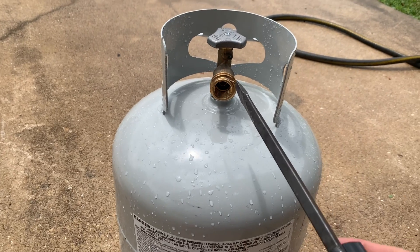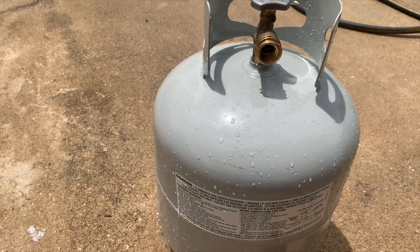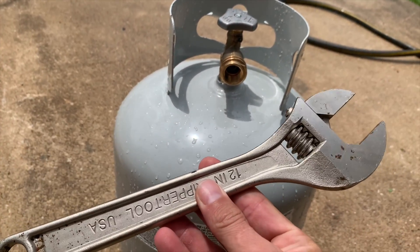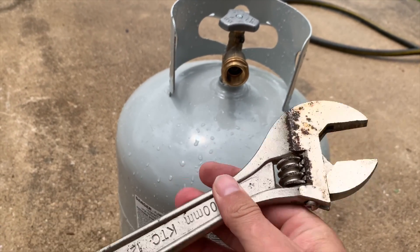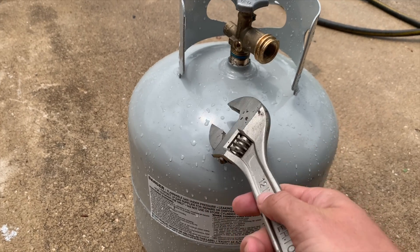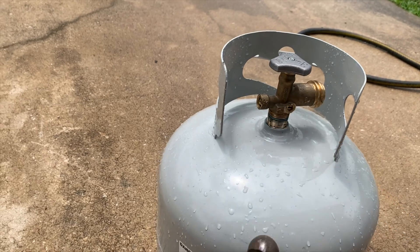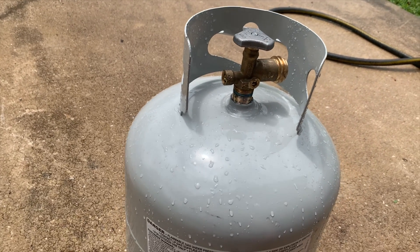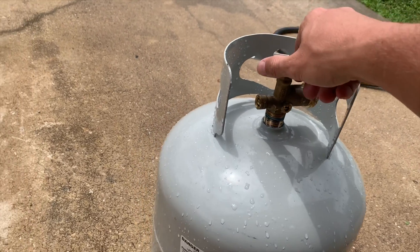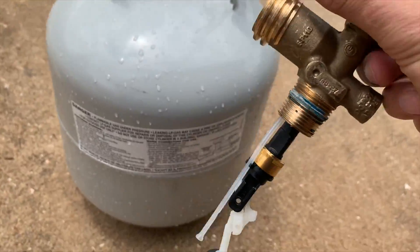Once you get it all purged, you'll be able to safely remove this. How I removed mine — I used a pretty big adjustable crescent wrench, started on this side, got it to about here, then I used a ball-peen hammer and just kept tapping it, tapping it, tapping it, kept loosening it off, and finally it came out. I don't know if you've ever seen what one looks like, but this is what the innards of it look like.